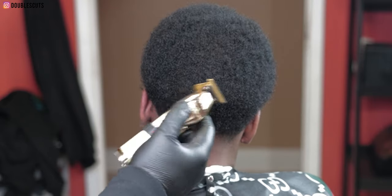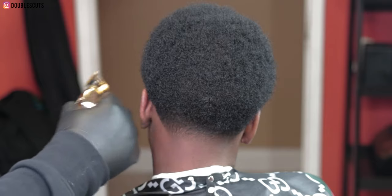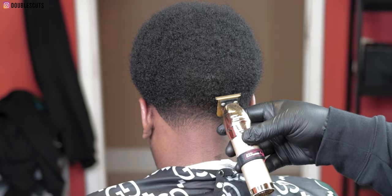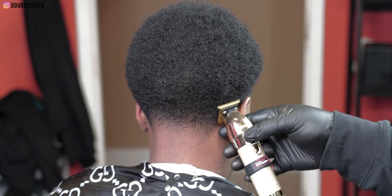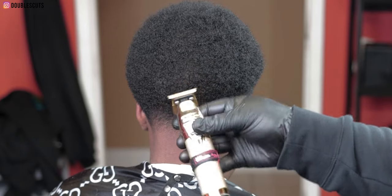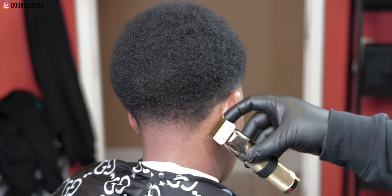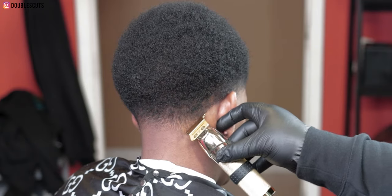Now I'm using the FX trimmer and just shaping them up. I like to go off the taper of the neck when I shape up — I find it easier and I always get the best shape that way. I use a rat tail comb to find the apex of the head first, then cut. I like to start from the back and find the apex. Shaping up an afro is one of the hardest things to do — one of the hardest cuts, I believe. Not a lot of people can shape an afro perfectly.